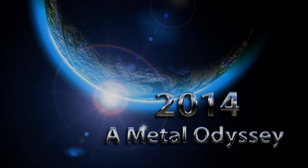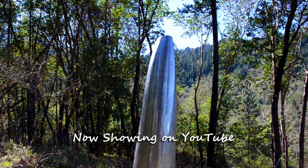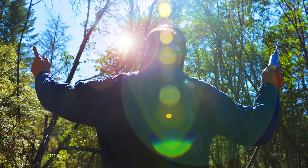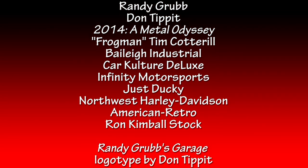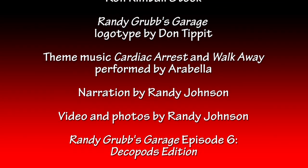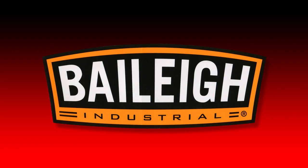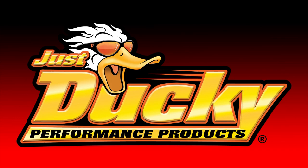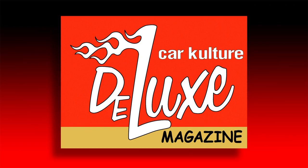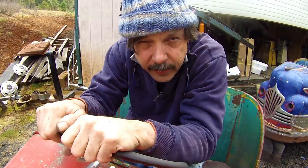In March, Randy appeared in a two-minute movie — '2014: A Metal Odyssey.' Where did I get the idea for a deco pod?